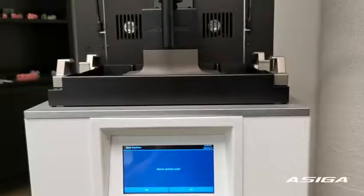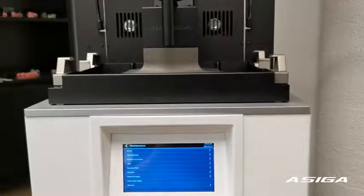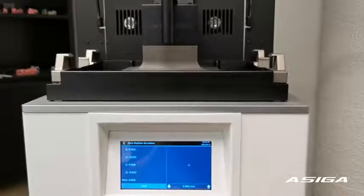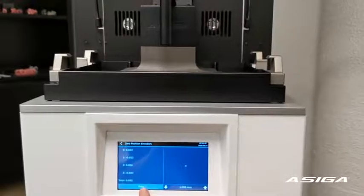To verify the built platform calibration, press no at this point to go back to the maintenance menu. In here, go to position encoders and zero position encoders. The next step is to press zero to zero the encoders.